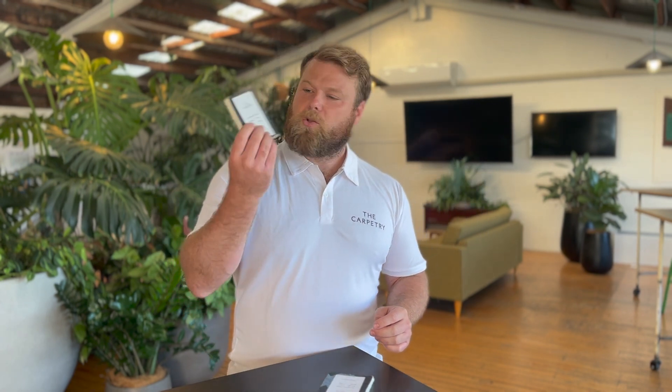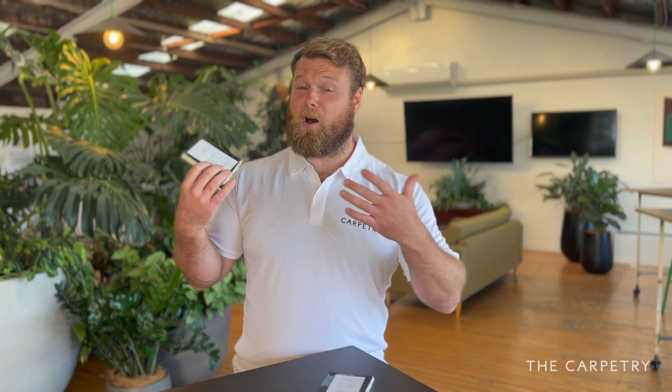In summary, you've got 10mm, 90kg density underlay — this is often used for rental properties. 11mm, 120kg density underlay — this is what 90% of people put in their homes. Then you've got 12mm, 140kg density underlay. If you've spent money on a high-end carpet, this is the underlay to match.